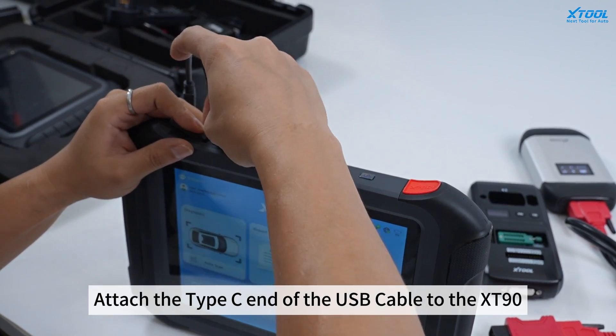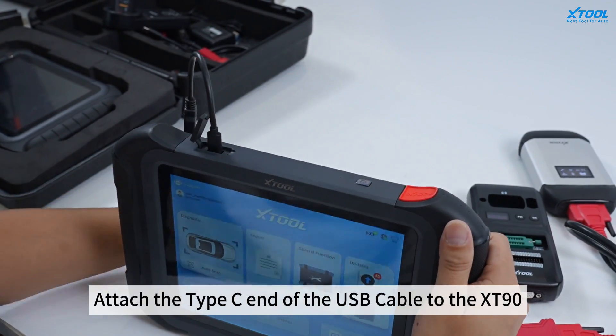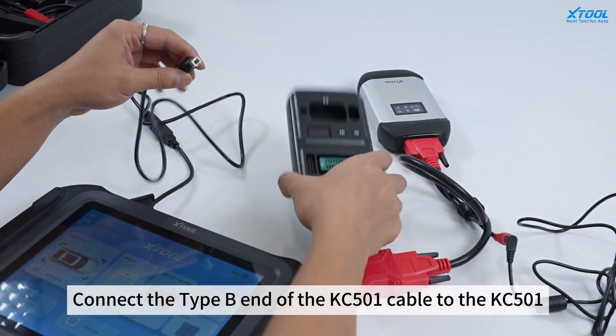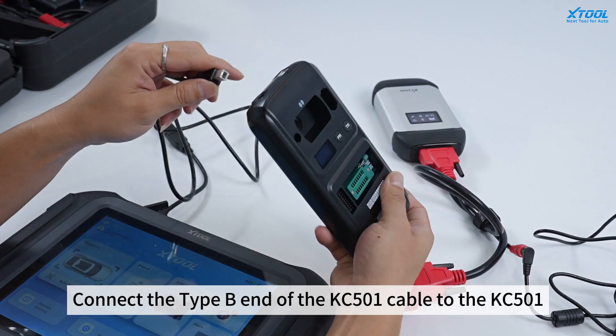Attach the type C end of the USB cable to XD90. Connect the type B end of the KC501 cable to KC501.